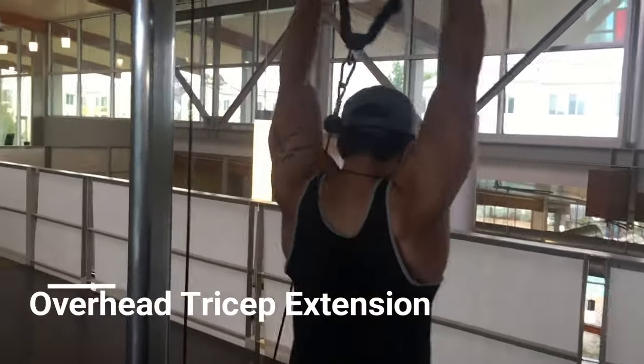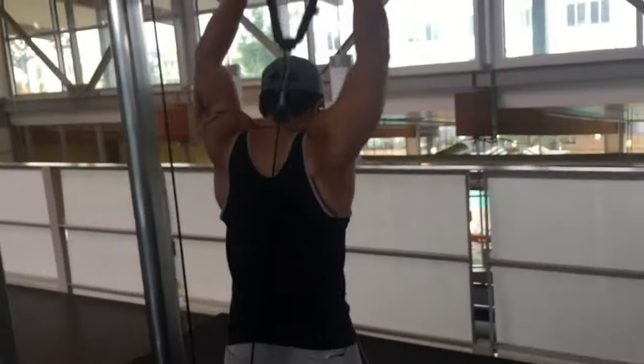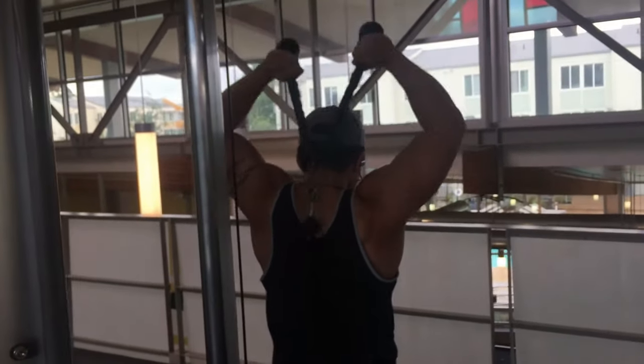The last exercise is overhead tricep extension. I prefer doing these with a dumbbell, but the weight was taken that day so I used the cable instead. Make sure you go all the way down — no cheating.